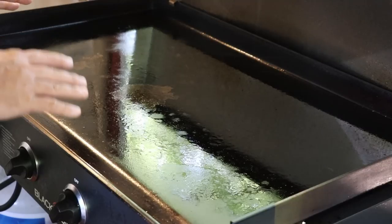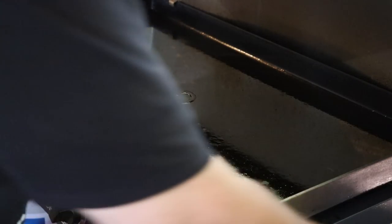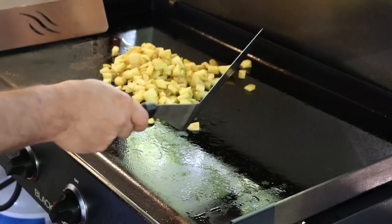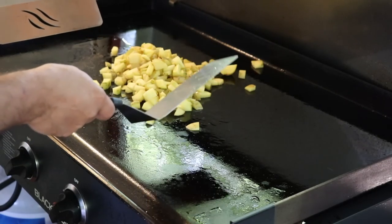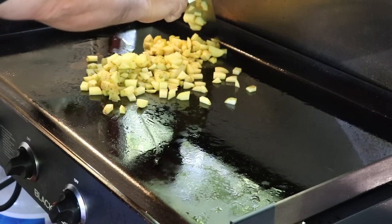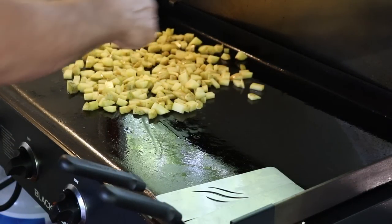My griddle top has been heating up for about 10 minutes — I can definitely feel the heat, so we should be just about ready to cook. Let's start with some oil and get these potatoes down first. I did cut these potatoes pretty small with hopes that they'll cook relatively quickly, so I'm going to give these about a five to seven minute head start and then start working on the peppers and onions. The sausage is pre-cooked, so it pretty much just needs a crisp and a warming, which the griddle will take care of no problem.